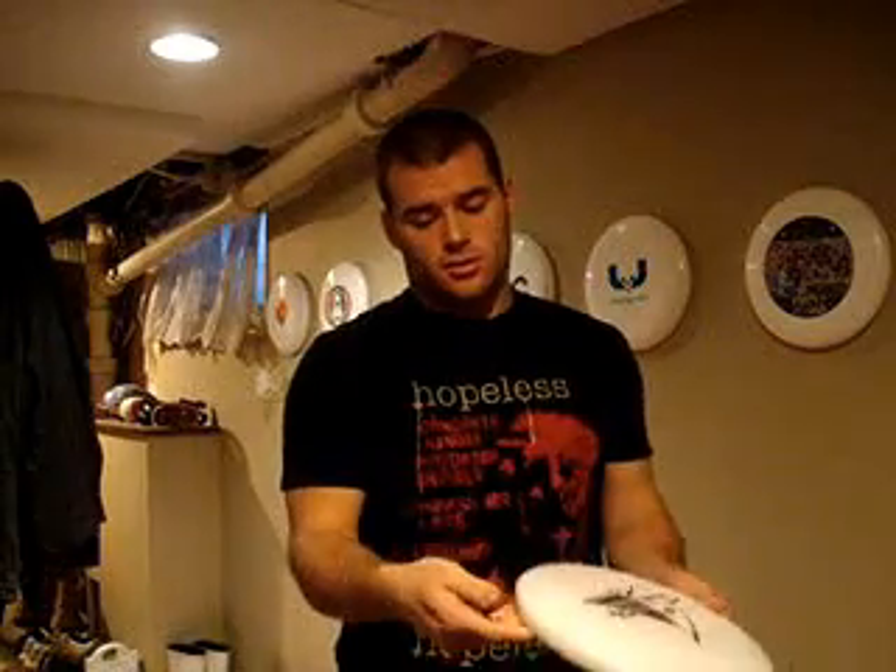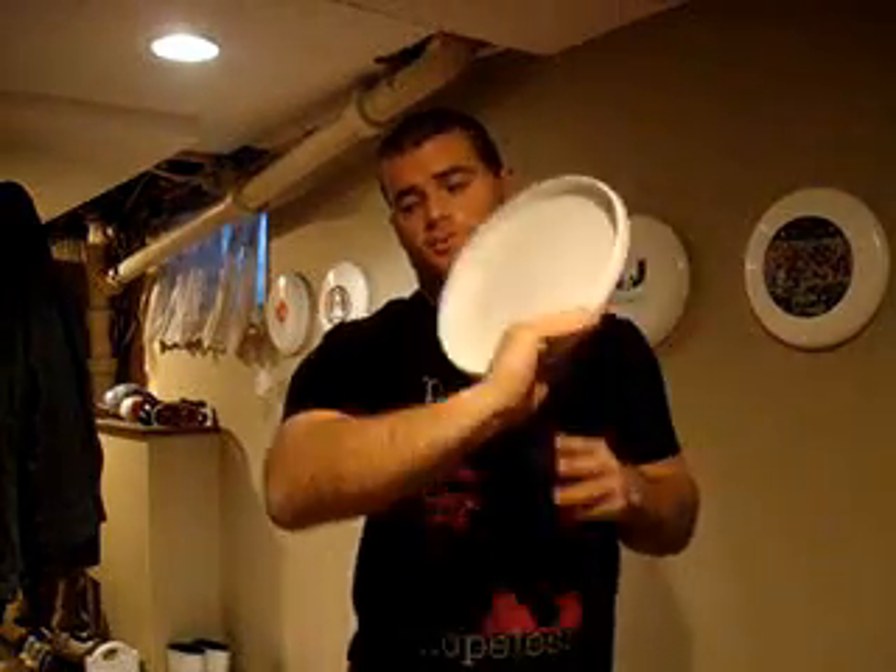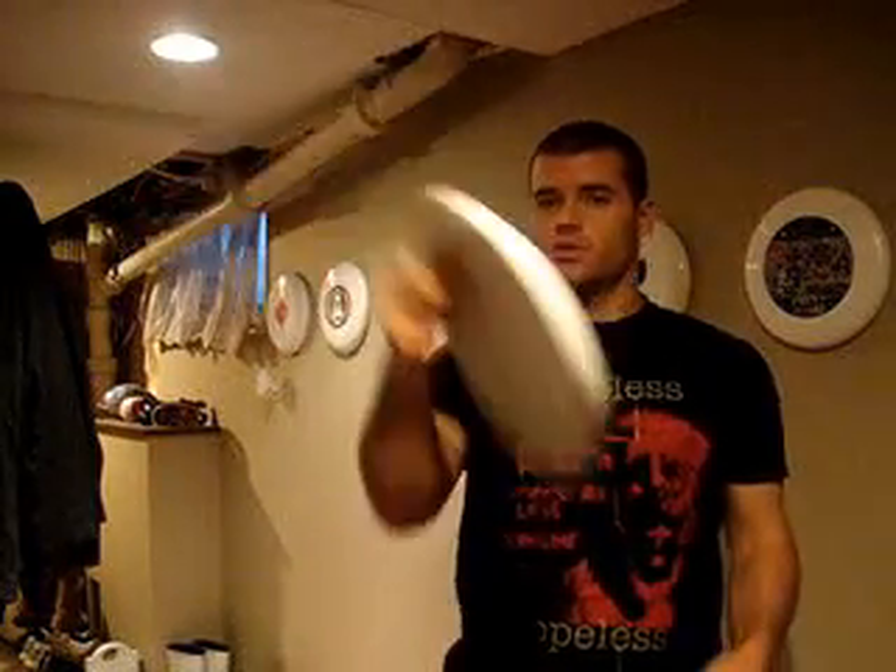For a high release backhand, I like to hold it with a bit of a loose power grip because I need to snap off cleanly. There's also the high release forehand — for that I hold it with the power grip and then just snap off my fingers.